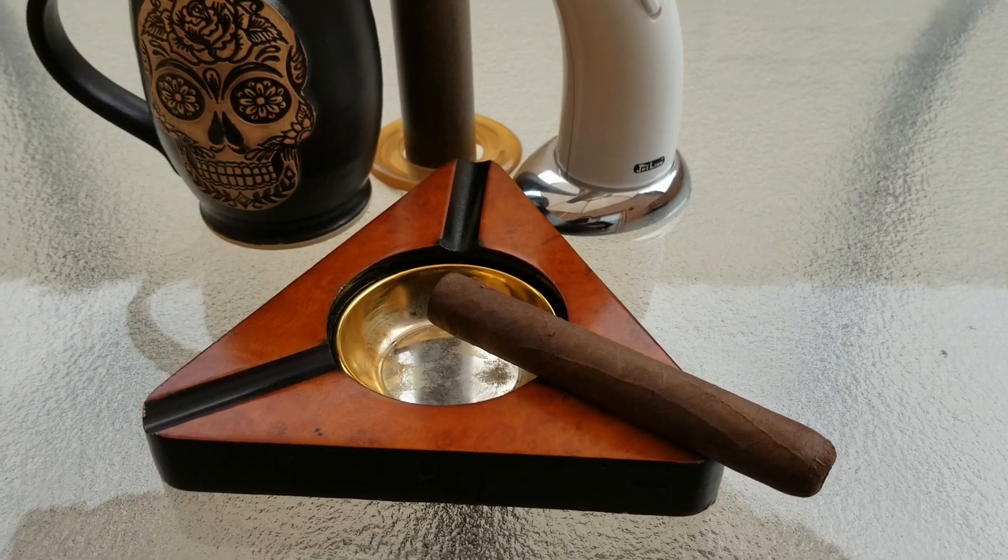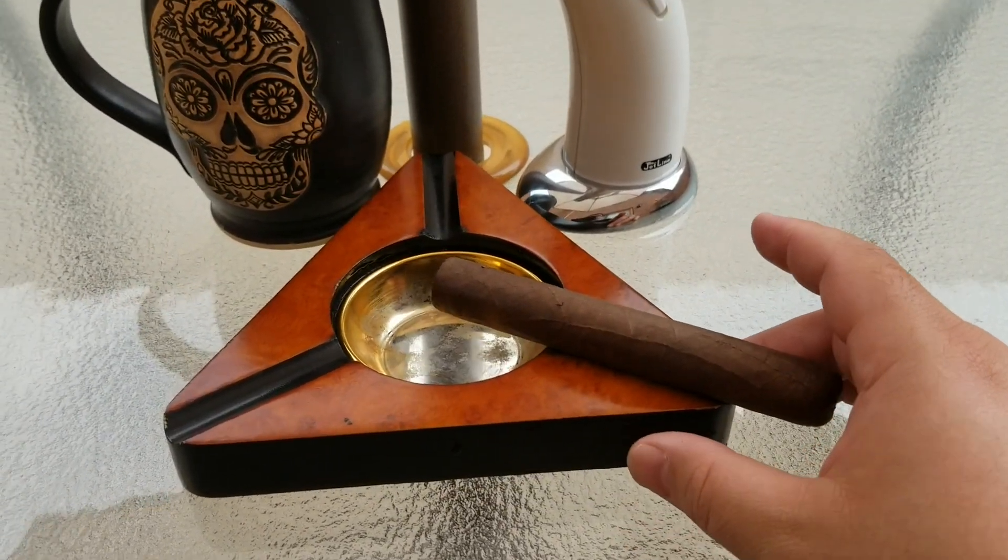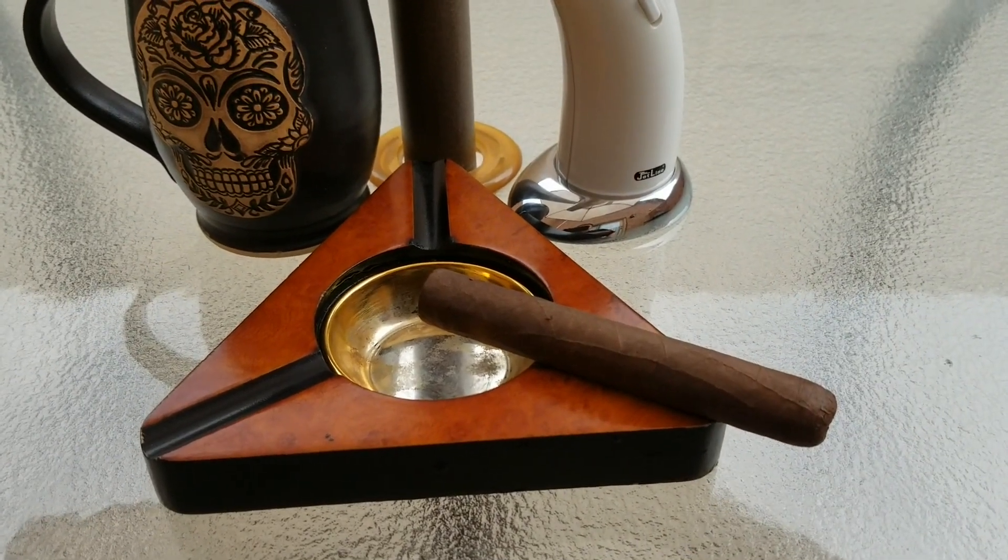Welcome to the show where we help you to play miniatures wargaming on a budget. It is I, Commander Chiepski, and we are back with another edition of Spoils of War.